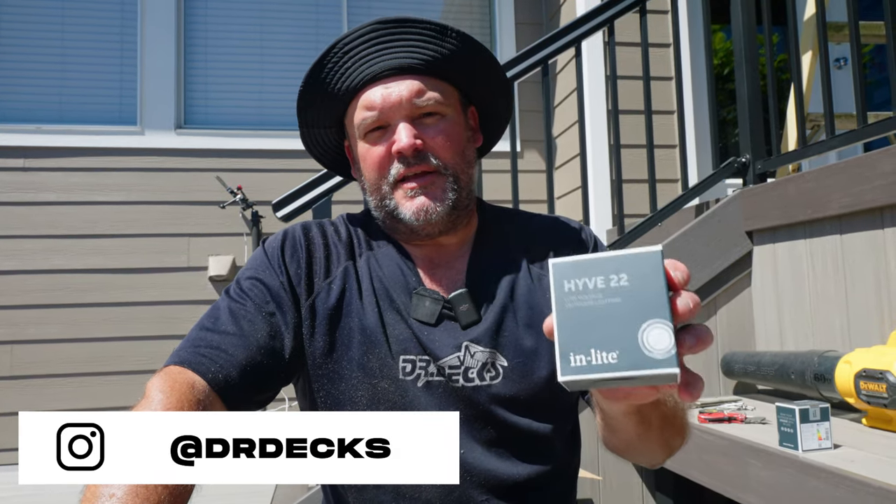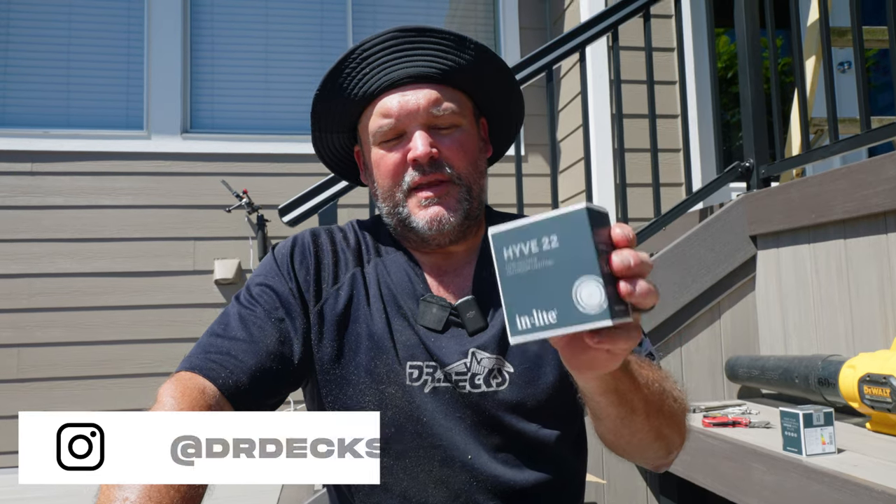Hey guys, Dr. Dex here. Today I am installing some in-light low voltage LED lighting into a bench. I'm doing indirect lighting — something that is kind of cool. It shines a cool glow where you actually don't see the lights; they kind of glow down below.